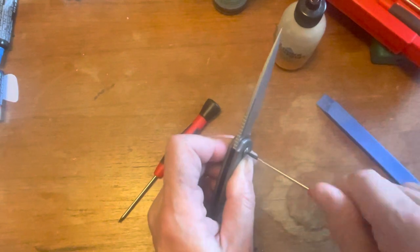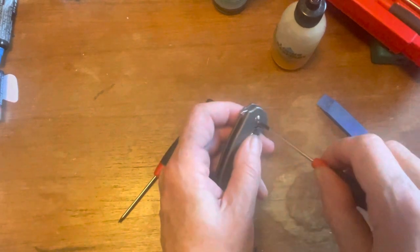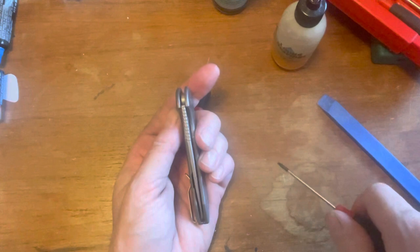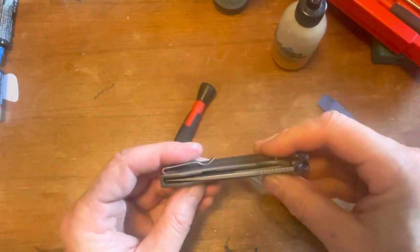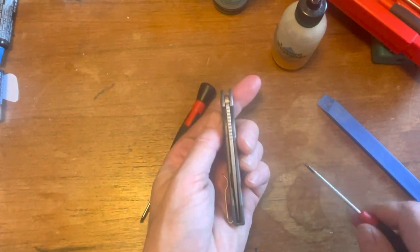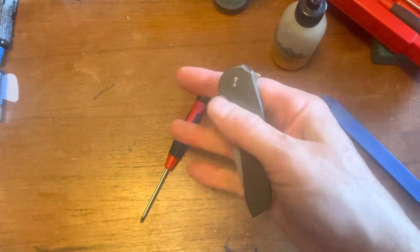Making sure I'm absolutely positive I'm not cross-threading that in any way. Oh yeah, I can feel the difference. Oh yeah, now it's way too tight — the centering is way off the other way. There we go — centering on. Let's tighten it just a tiny bit. Perfect.